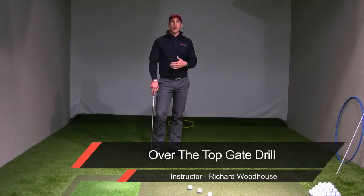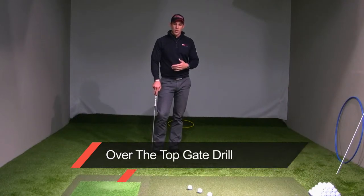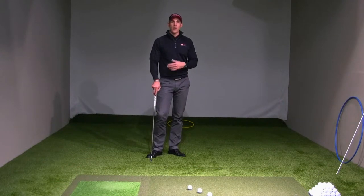This is the gate drill to avoid the dreaded over-the-top movement. If we swing over the top, we're going to have to compensate with the clubface and then we have issues with our ball flight.